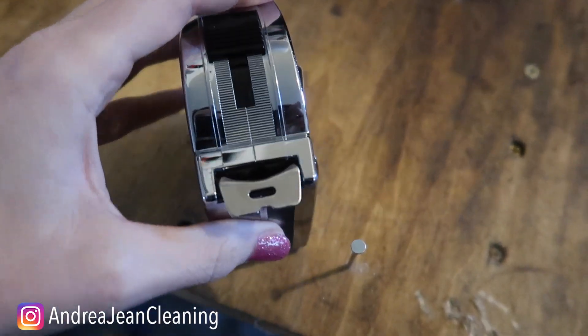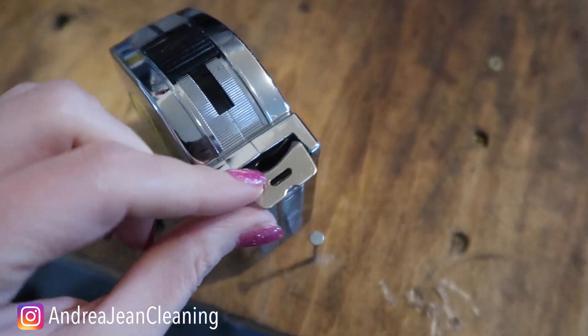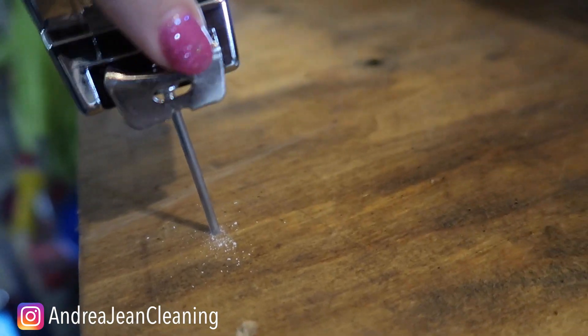Number one: if you ever notice on your tape measure, there's this little hook right here. This is for something, my friend. It took me almost 30 years to figure that out, but it's for grabbing nails or screws. It fits perfectly in there as you can see.